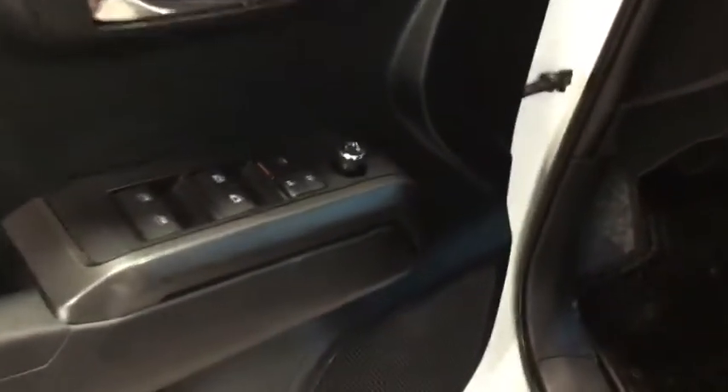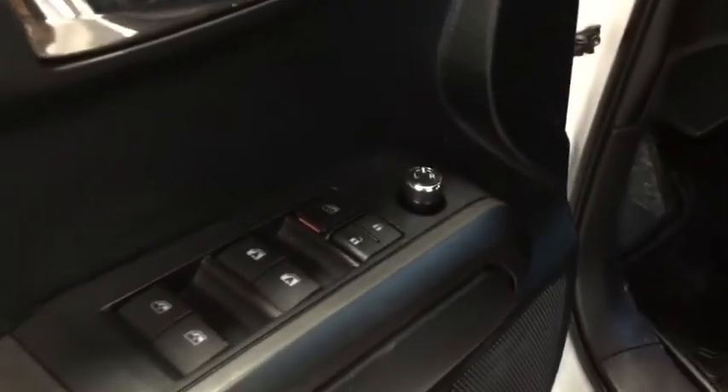Here's our driver's side door panel. We have all four window buttons, we have the lock and unlock, plus we have the window lock button and the mirror adjust, with some space just below for your drinks.